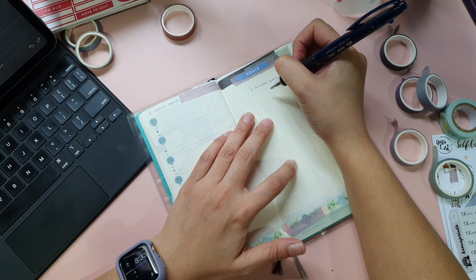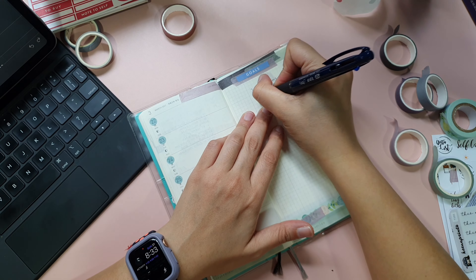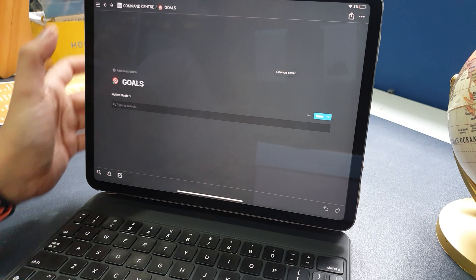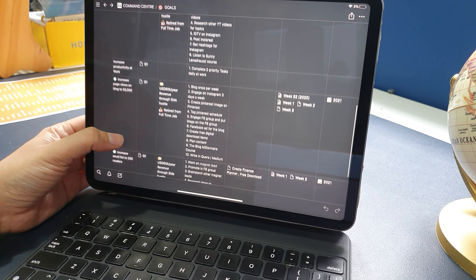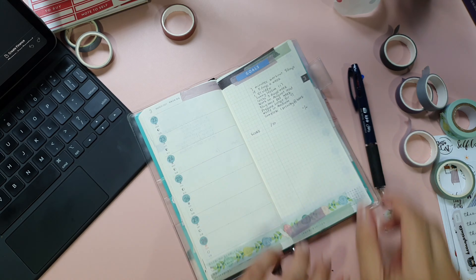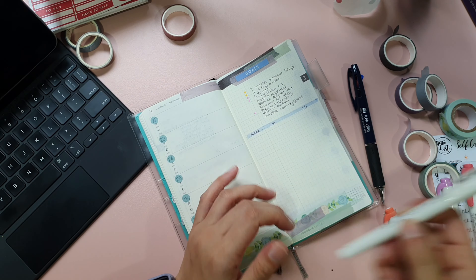I have my annual goals broken down into mini action plans, so I pick between five to ten tactics per week to tackle. I use Notion to write down my annual goals, tactics, and action plan because I find this is the most effective way to modify my goals and add any additional tactics or action plan. If you are interested to know more about how I break down my annual goals into a great action plan, do let me know in the comment box below.